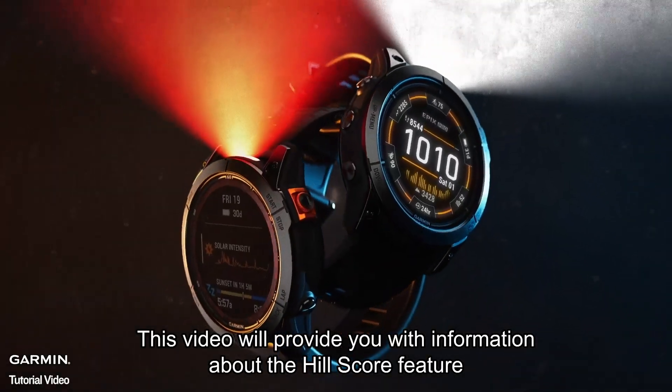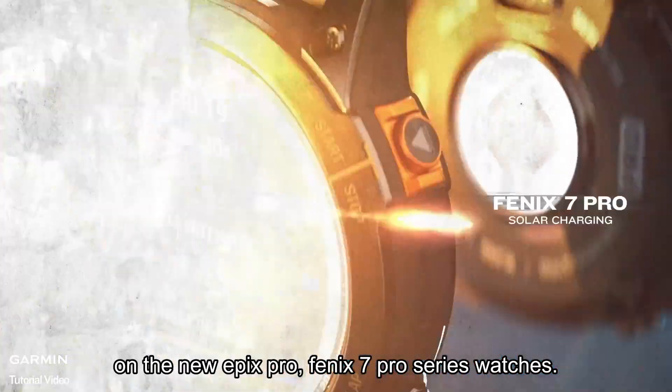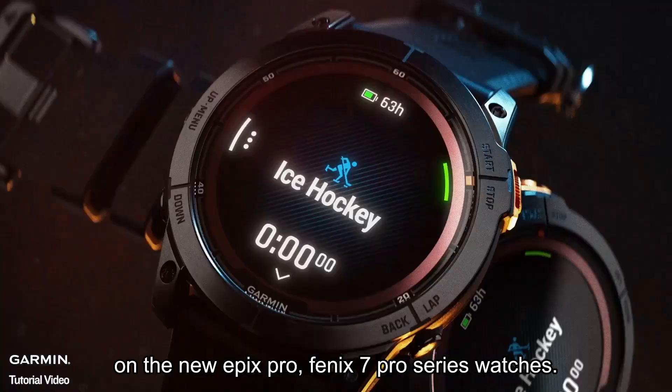This video will provide you with information about the Hill Score feature on the new Epix Pro and Fenix 7 Pro series watches.